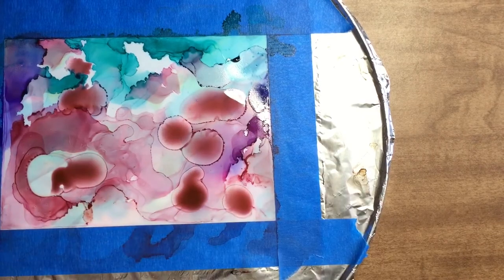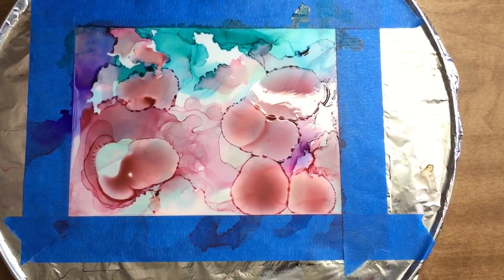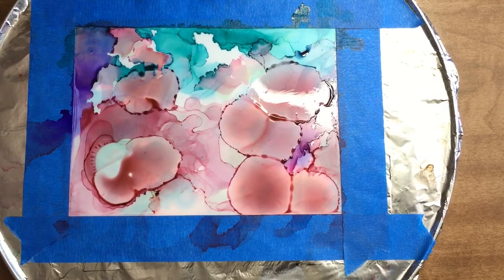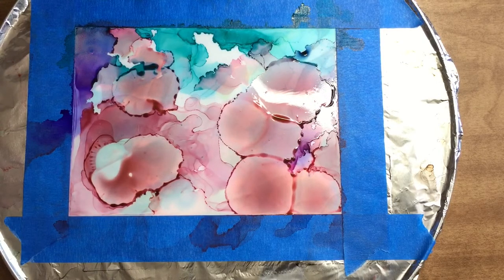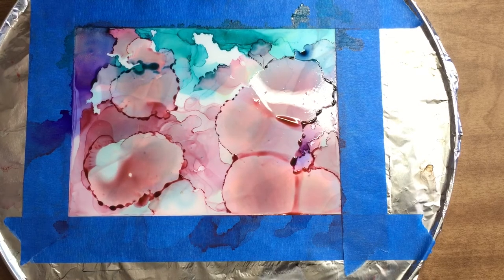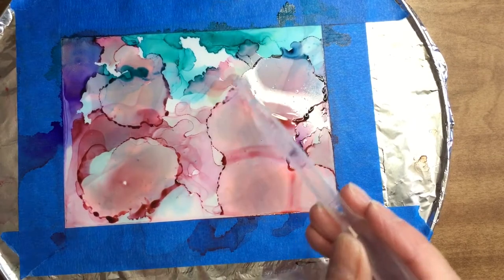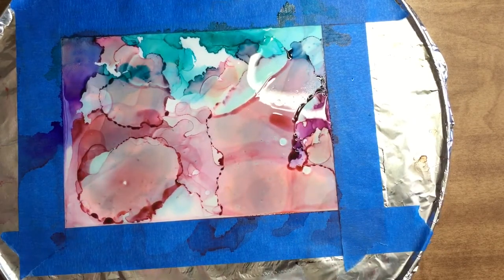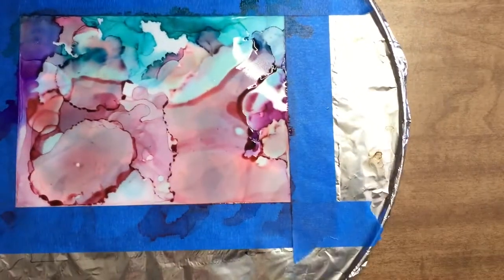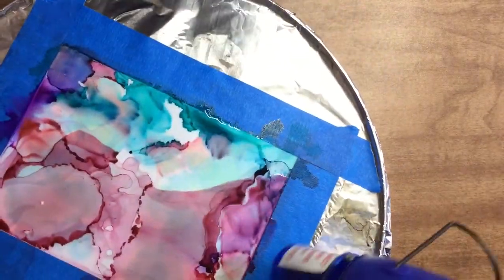Think about your color scheme and lay out your materials. Yupo paper is polypropylene — a non-porous plastic — and you can use alcohol inks on other non-porous surfaces such as glass or ceramic tiles. Yupo paper can be rather expensive, but I buy the big tablet on sale and cut the pieces down.